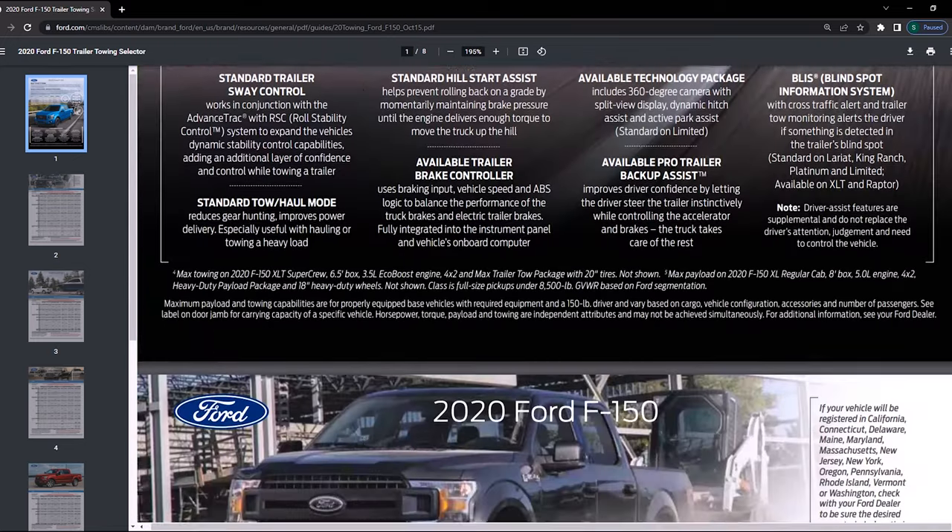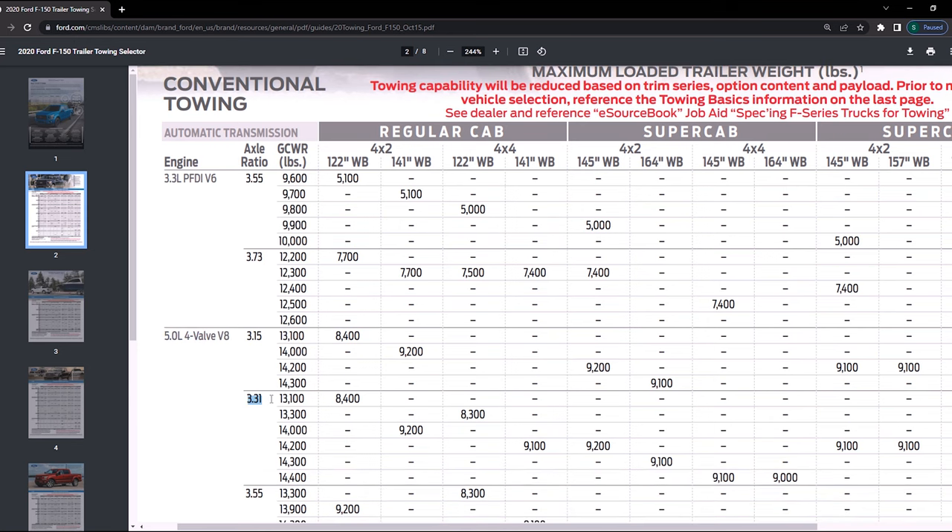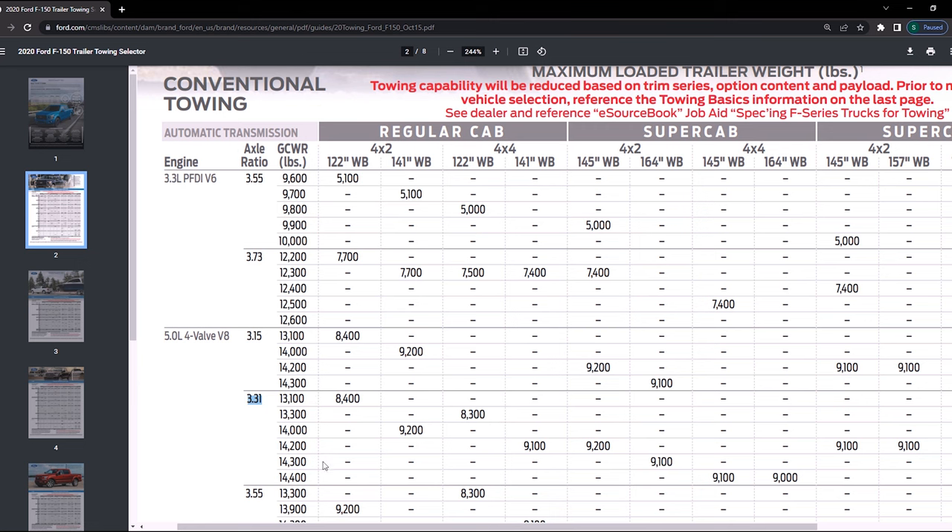We're looking at conventional towing here — if you're towing a fifth wheel, go to the fifth wheel towing section instead. Based on the sticker on the door, we know several values: it's a 5 liter V8, gear ratio 3:31, super crew, four by four, and a wheelbase of 145 inches. When we go to the table and look up those specs, the towing capacity for my truck's configuration is only 9,000 pounds. So if I was ever planning on towing a very heavy trailer, I'm already limited to 9,000 pounds.